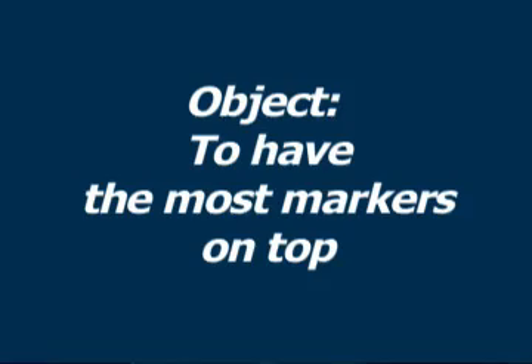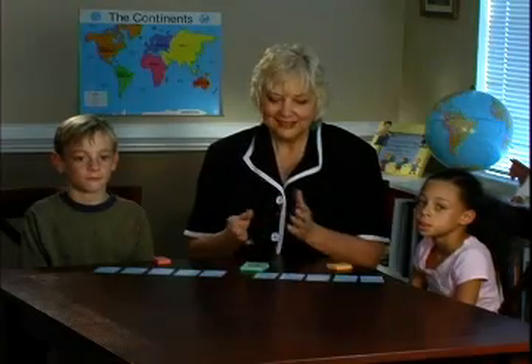The object of the game is to have the most markers on top. Let's demonstrate.